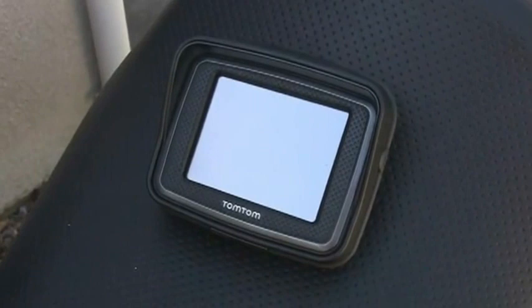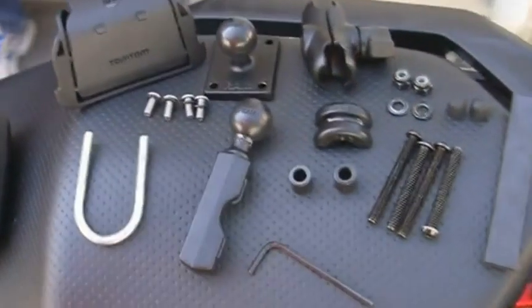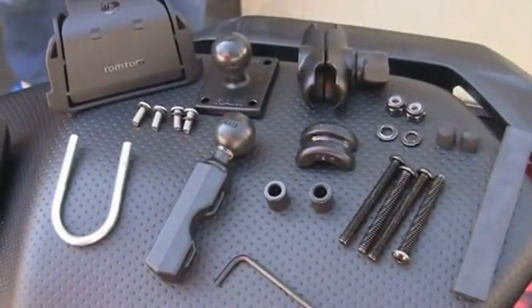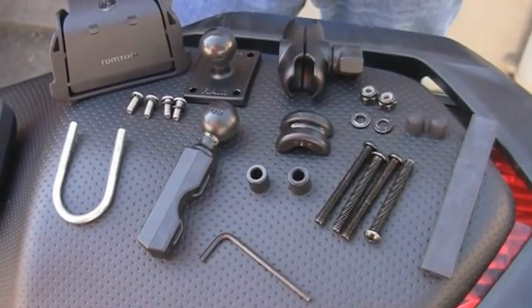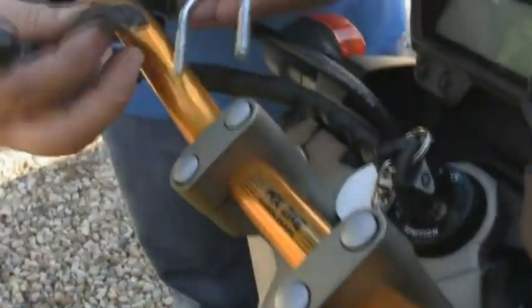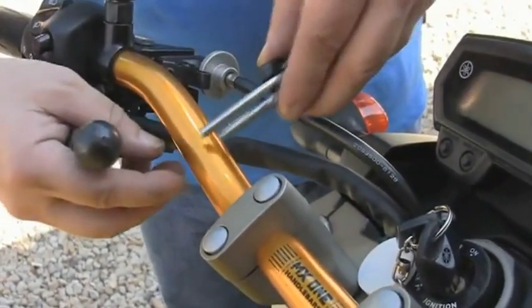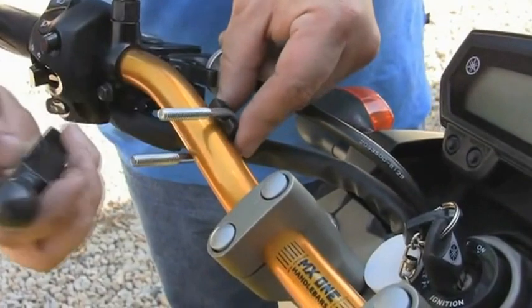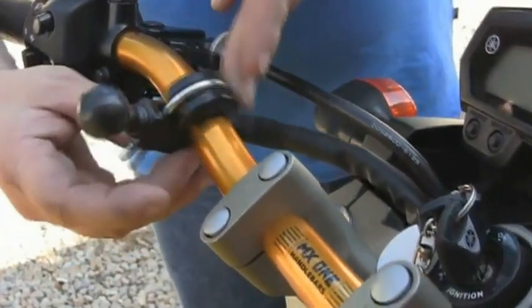Ce GPS est fourni avec différents accessoires pour le montage sur la moto. C'est la société américaine Rammut qui s'occupe de fournir ces différents éléments. Plusieurs montages seront possibles : soit sur le guidon par l'intermédiaire du U, soit sur l'étrier de frein. Le montage sur la moto est une opération extrêmement facile. Pour les guidons à petite section, une cale viendra se placer dans l'étrier en U.